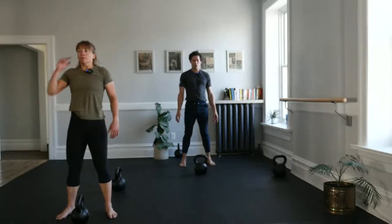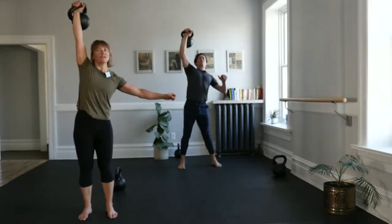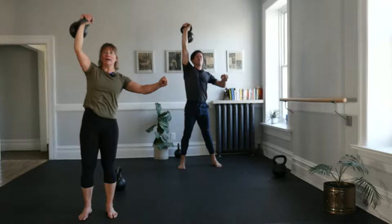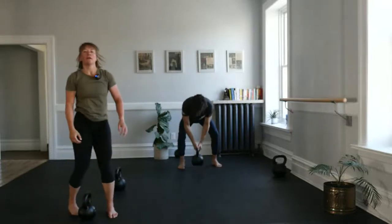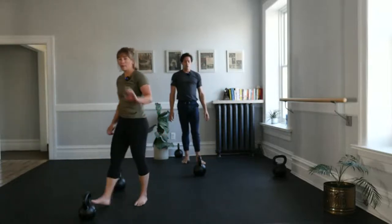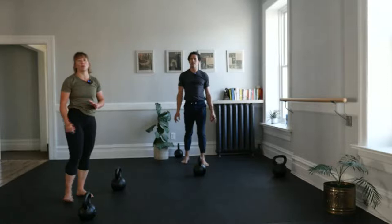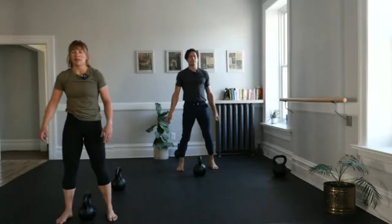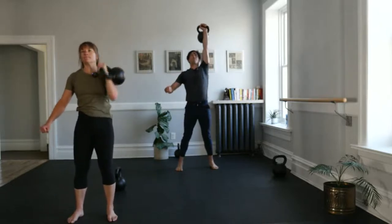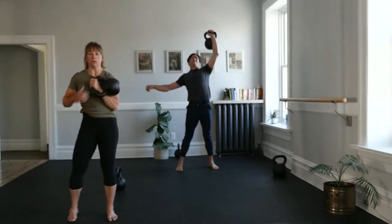Last set of presses here. Inhale — one, two, three. We want those presses and everything in this class to be challenging but successful. If you really made me I could do one more — not failure, same thing. Second side: one — and three more. Wonderful job.